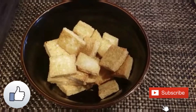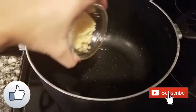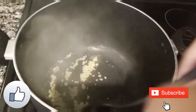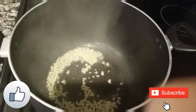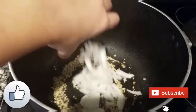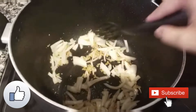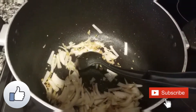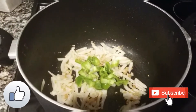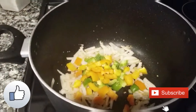This is how our fried tofu looks — let's keep it aside. Into the same pan, add chopped garlic and sauté until slightly brown. Then add the sliced onions and sauté well until soft and translucent.